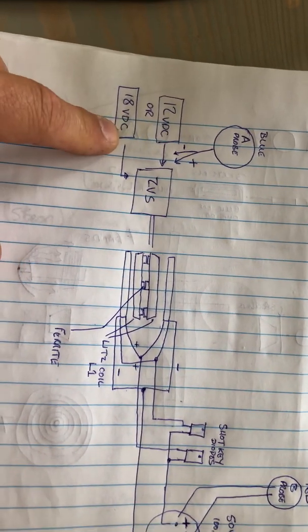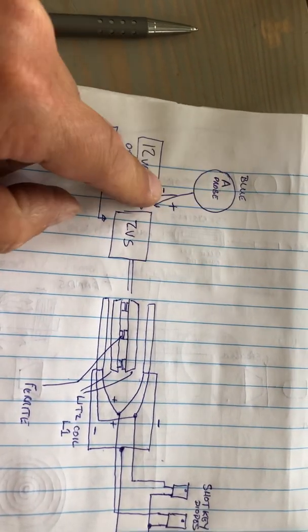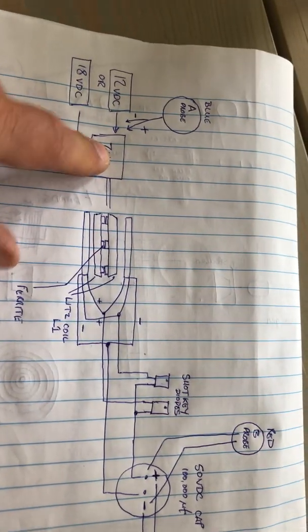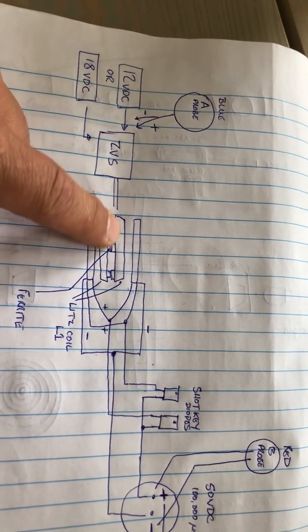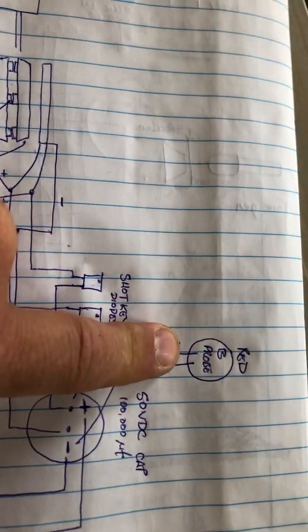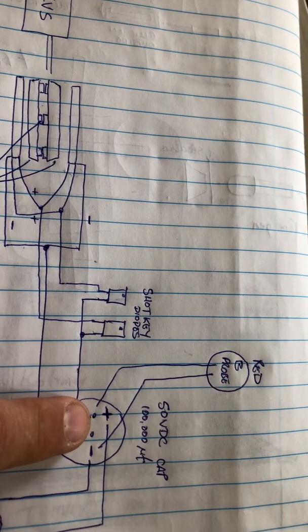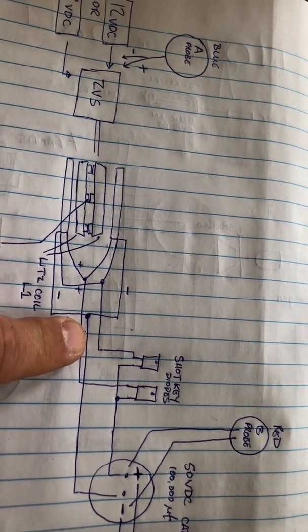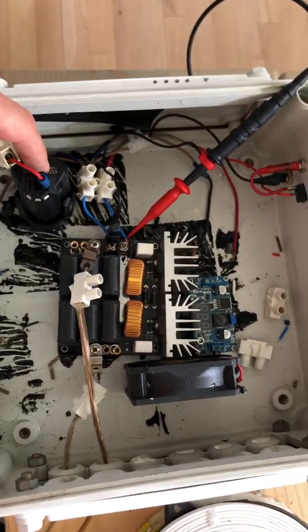In this setup we have a 12 or 18 volt battery on the input. The ZVS driver probe A, which is blue, is connected to the positive and negative on the input of the ZVS. This is the DC test. On the AC test I have the probe on the output of the ZVS, on L1. Probe B, which is red, is on the cap terminals positive and negative on the DC test, and on the AC test it is on L2, the bifiler coils.